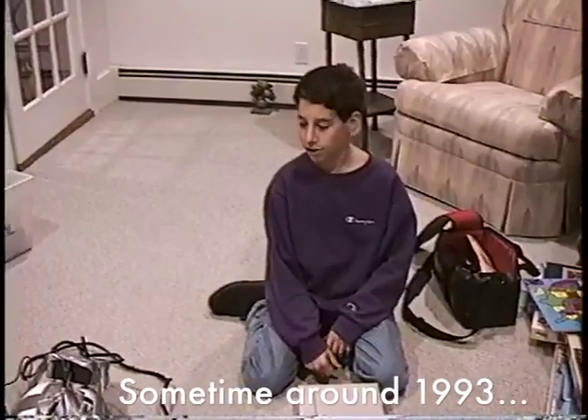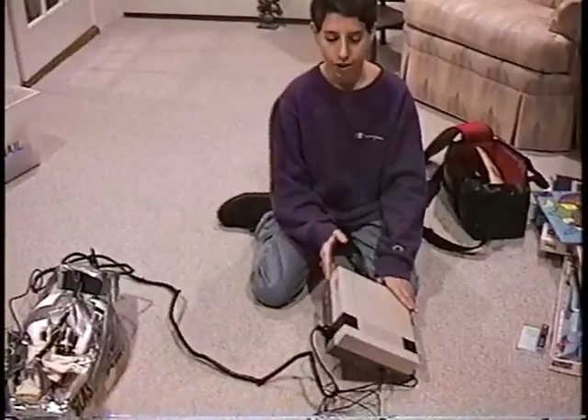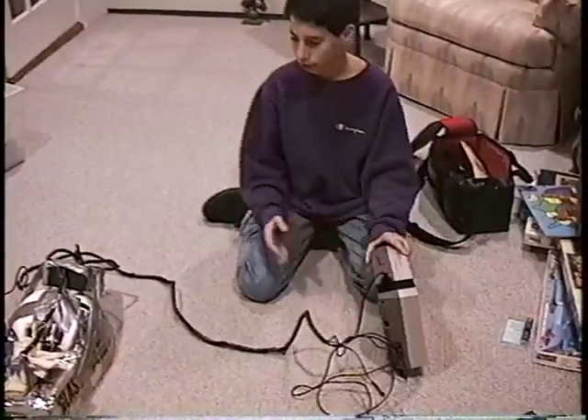The virtual reality system has three basic systems: the Nintendo system, which controls the electronics of the whole thing.